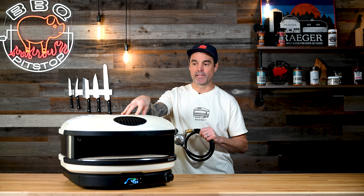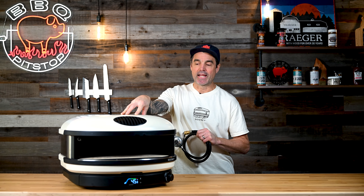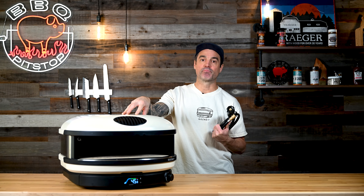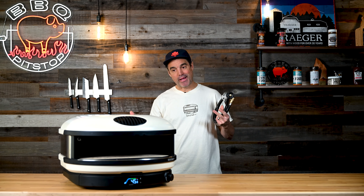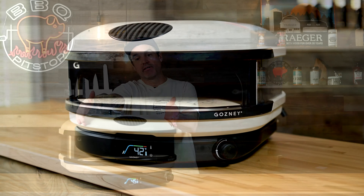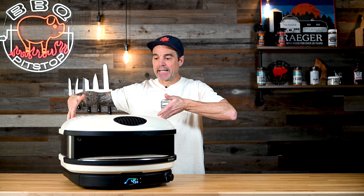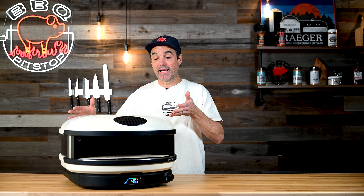The Arc XL is available in bone white and also in a super limited edition black, but the Arc comes in white only. You'll notice that this thing has a really similar opening to the Dome oven, but it's sleek and comes back — compact design on the outside.